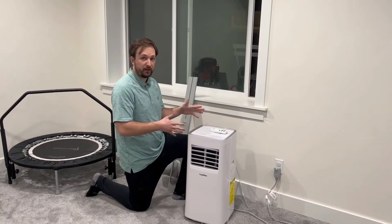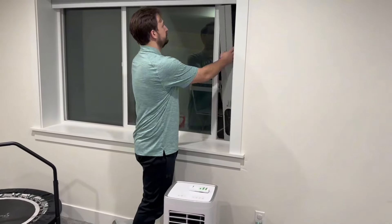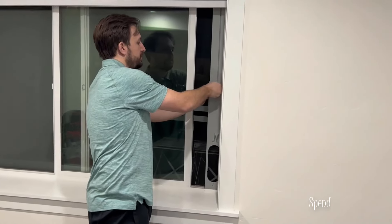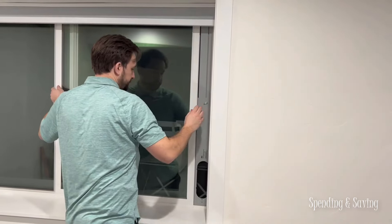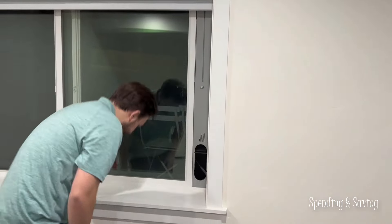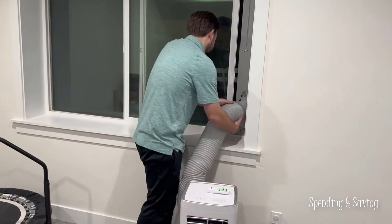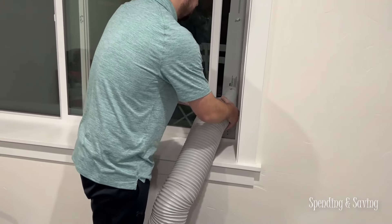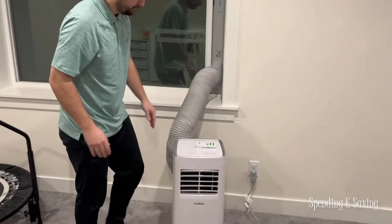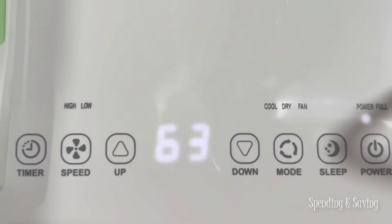I'm going to show you how to set this up and how you connect it to your window. To expand a little bit on the filtering system: when we're using the cooling mode, we're pulling air from the outside, but the filtering system helps clean the air that's being pushed into our home. The filters on the back are easy to clean, which is helpful for maintenance and longevity of the AC unit.